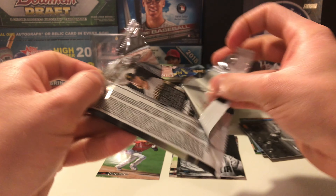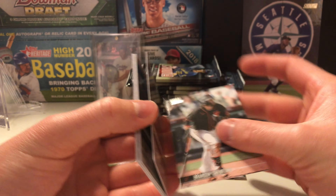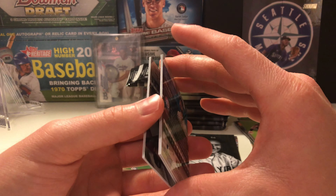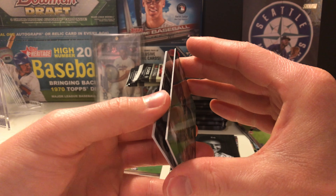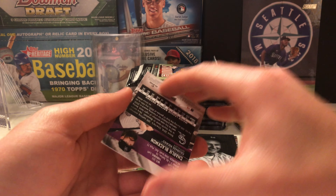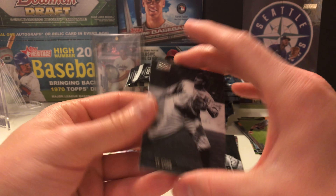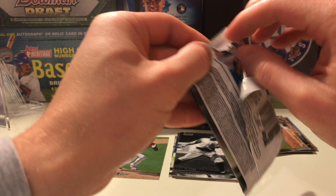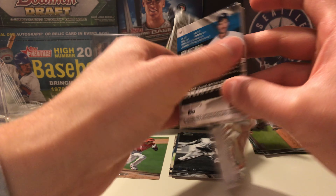I don't think I've ever opened a Stadium Club hobby box — quite a few hall of famers. Interesting format. Brandon Crawford having a great year, was an all-star. Jake Cronenworth — hitting all the rookies. Joey Gallo, all that power. Clayton Kershaw — nice looking card. I'm going to start a little star pile. Dansby, Charlie Blackmon, nice looking picture, Ty Cobb, and Chris Paddock.